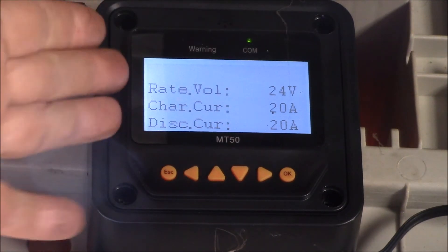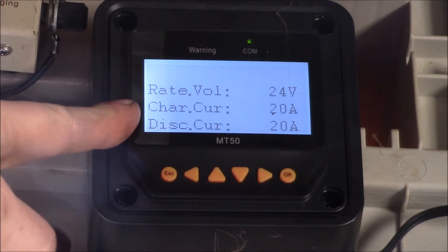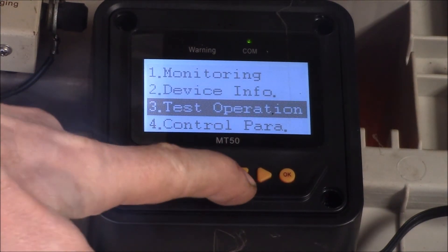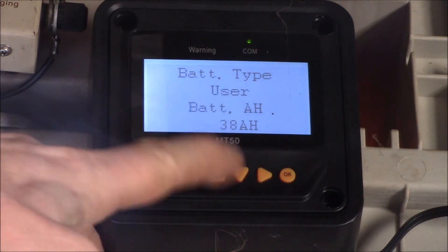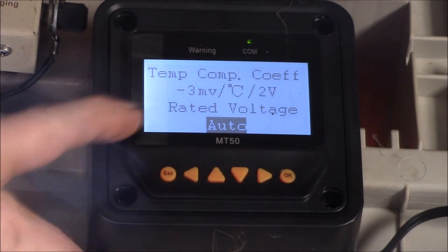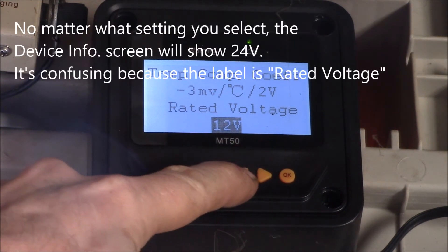The short answer is this is just the nameplate data for the charge controller. It's rated for up to 24 volts. This charge controller is rated at 20 amps charging current and also 20 amps on discharge current for the DC load. But this has nothing to do with the setting of the output — that's down in the control parameters. If I go down here I've got battery type, I have a user type set. On this second screen there's auto voltage detection — the default setting is automatic detection, but you could hard code it for 24 volts or 12 volts.